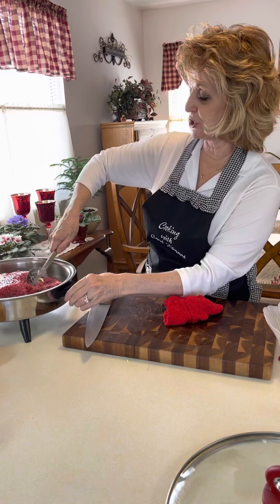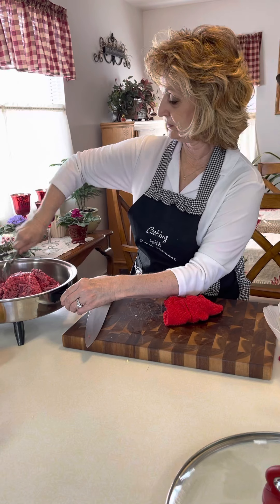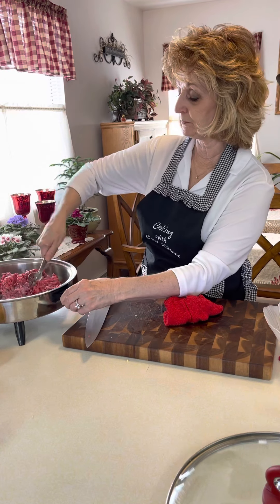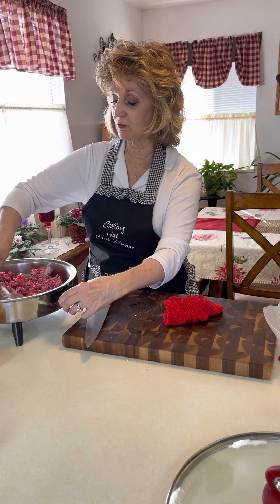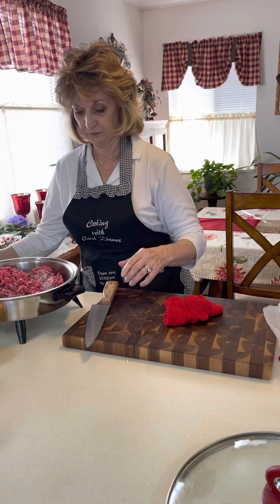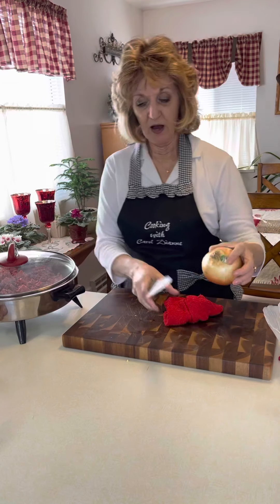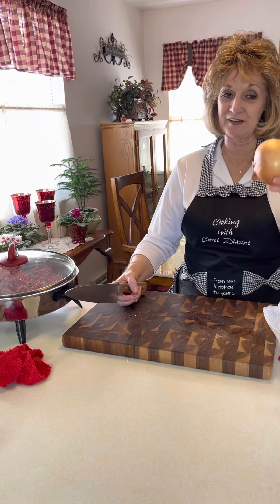We're just going to chop that up a little bit and get it going. I have preheated my oven to 400 degrees because we are going to put these in pastry and bake it. For the onion, I like a yellow onion — not white, not red. It is a yellow onion.